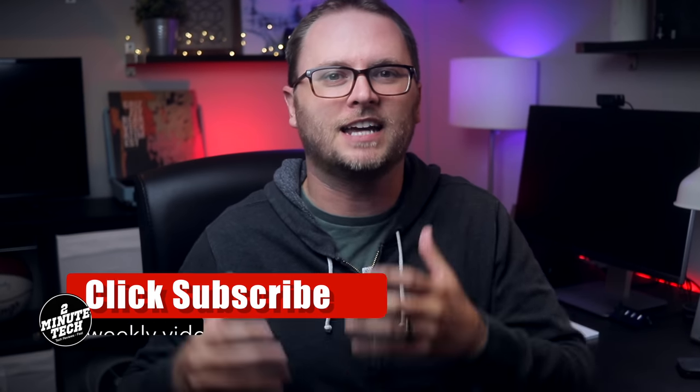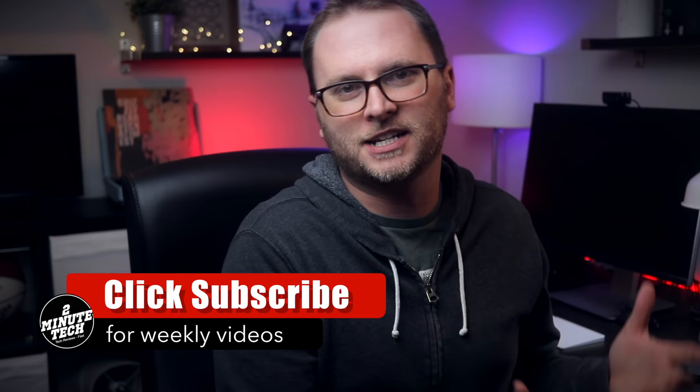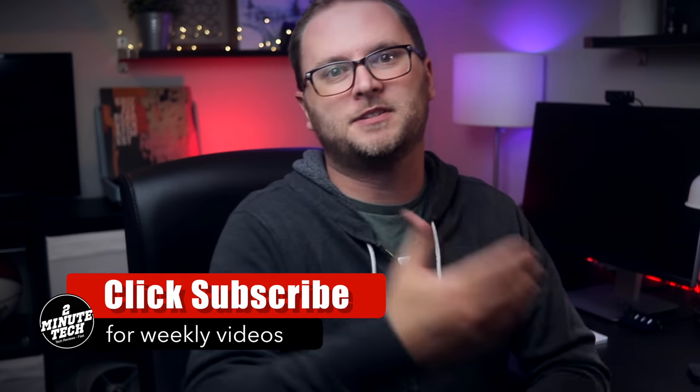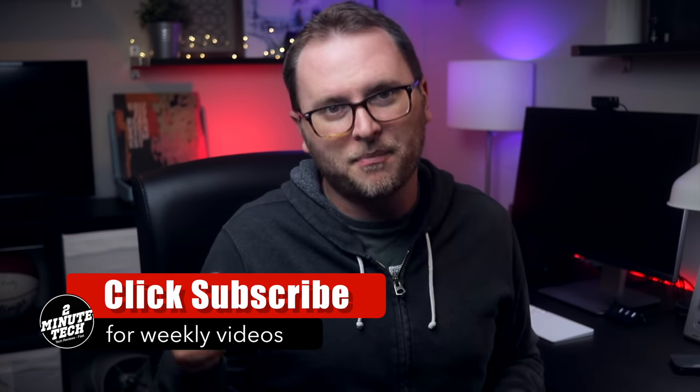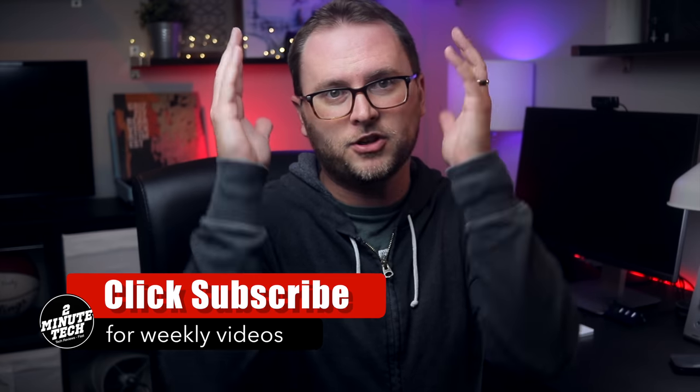Hey, what's up guys, it's Aaron with 2 Minute Tech where I do tech reviews fast. This week we're doing another Tech Troll Challenge with DapperDop. For the uninitiated, the Tech Troll Challenge is where I send an absolutely ridiculous piece of tech to another YouTuber and they do the same to me. We have to unbox that product on camera, so the first time I see the product is the first time you see it. We're in this together, baby.